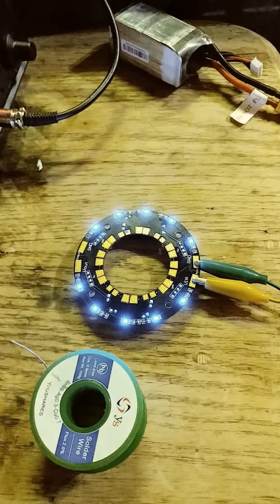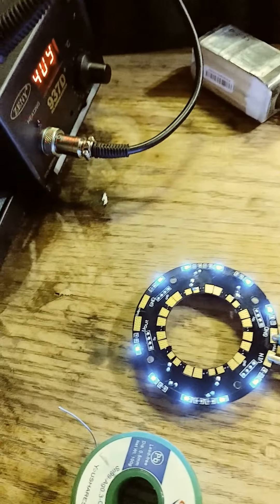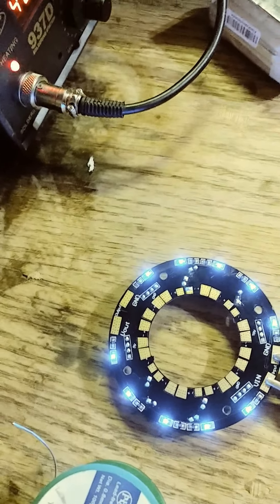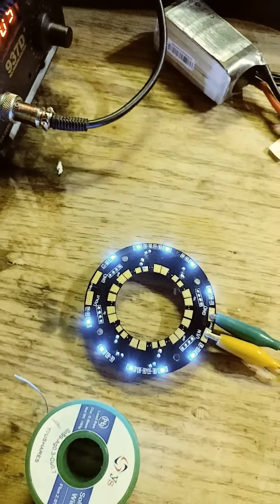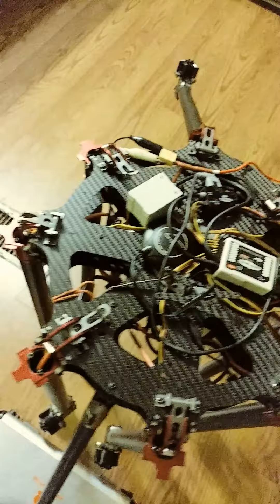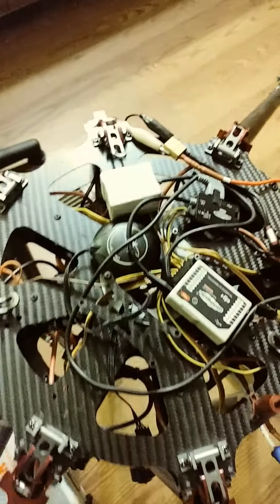We've got our power distribution board ready. It's only going to be for the low voltage stuff — I'm not powering the ESCs off of that. I made my own power distribution blocks. I'm not happy with the little stuff I see, the shape and configuration — it leads to a mess.